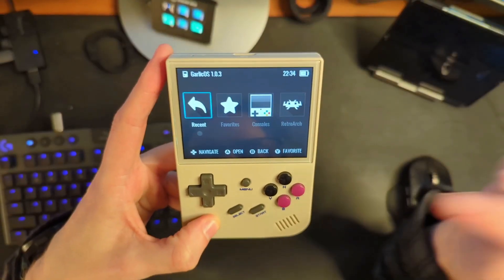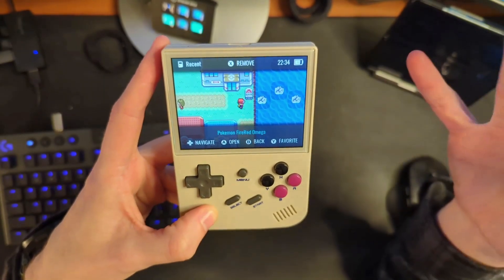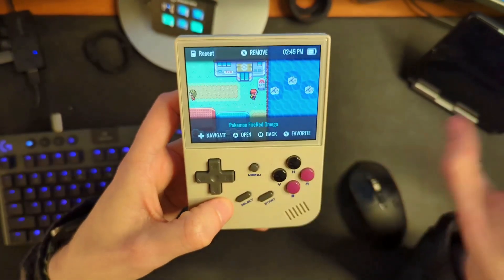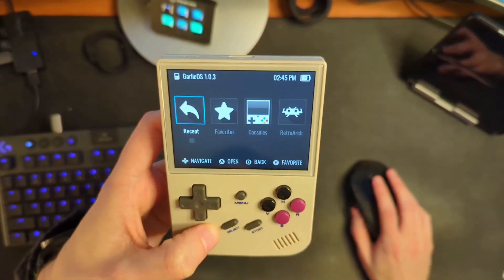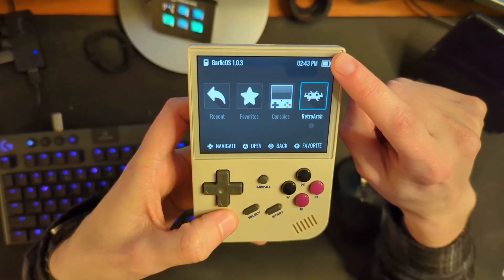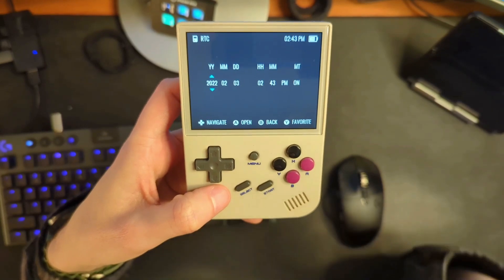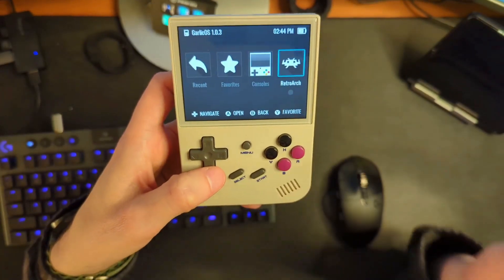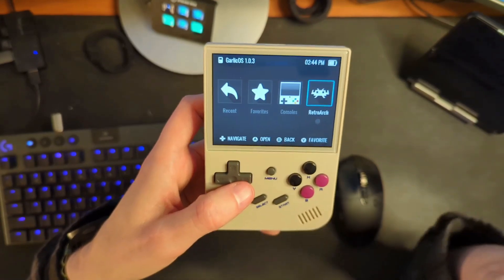One cool thing now is that when you're on the home screen and hit the menu button, you'll go into your recents to jump straight back into a game. If you're on another screen in the Garlic OS menu, that takes you there too, but if you long press the menu button, it takes you back to the home screen. As of late January, you can actually set the time by pressing the start button — which is really useful because some games, like Pokemon games, require the time to know if it's day or night to catch different Pokemon.